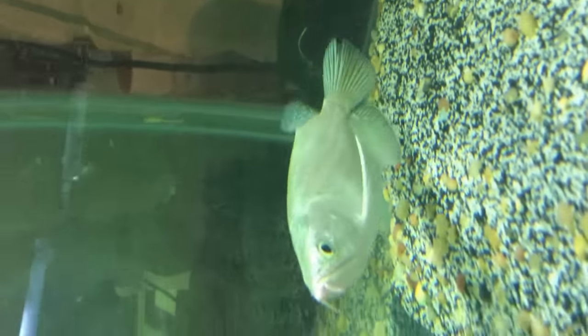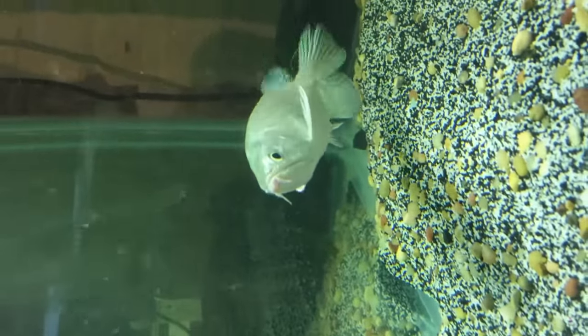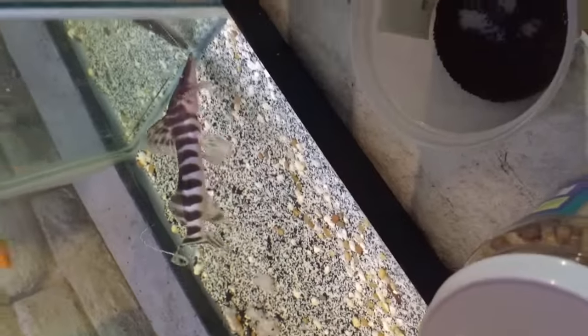My white Jardini Arowana, beautiful fish. My black Jardini died today actually. That's my Tigrinus — skinny guy, I'll put some shrimp in there, hoping he'll eat it.